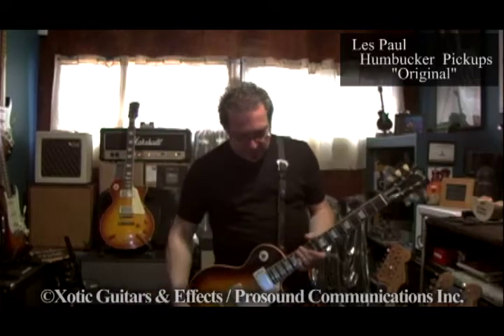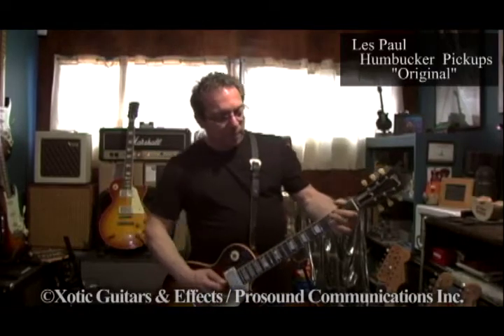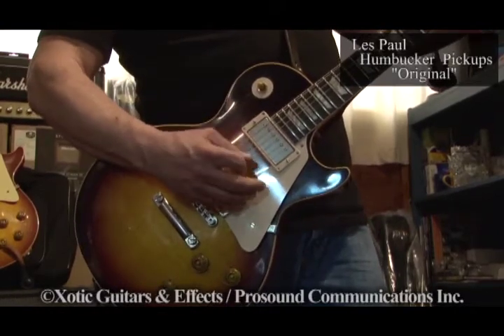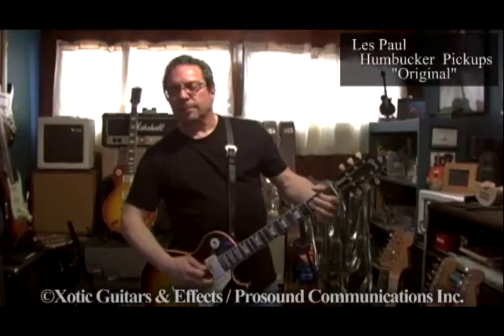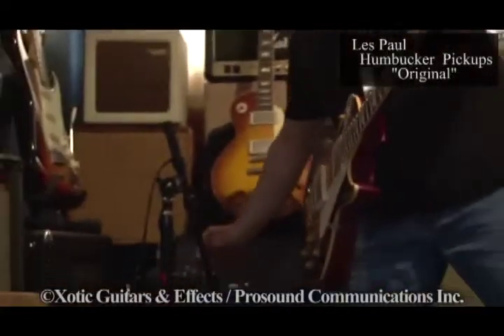So this is stock Burst Busters with the AB Mojo, pretty much unmolested. EPU booster at 7.